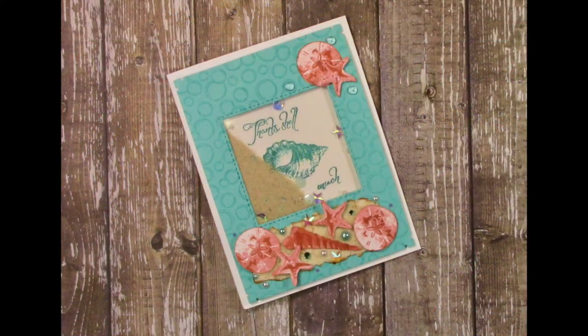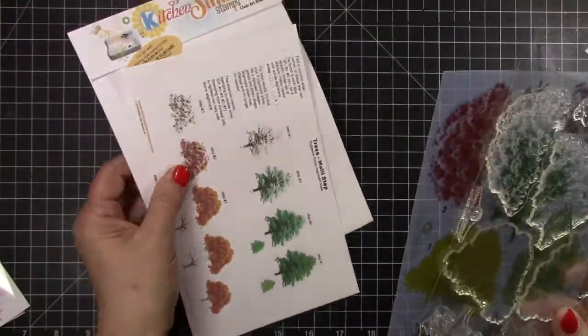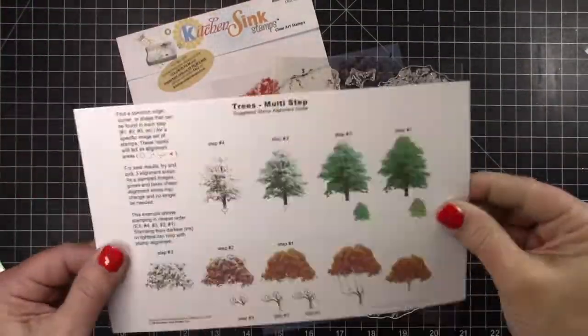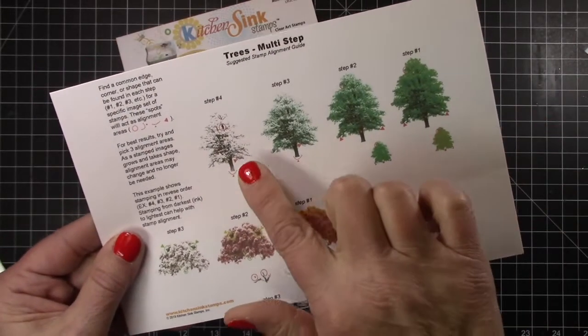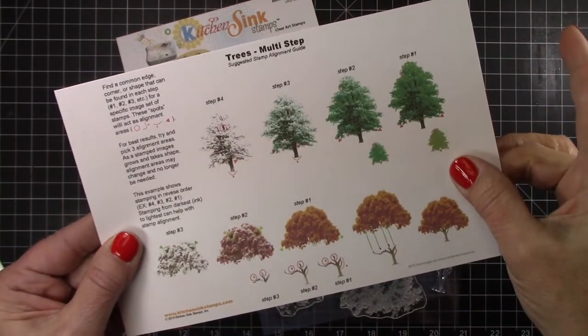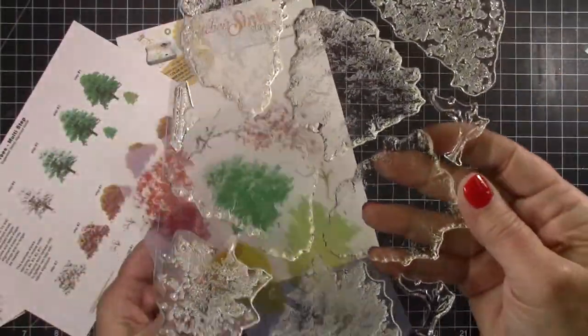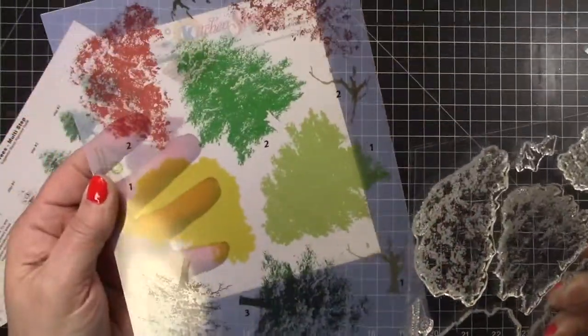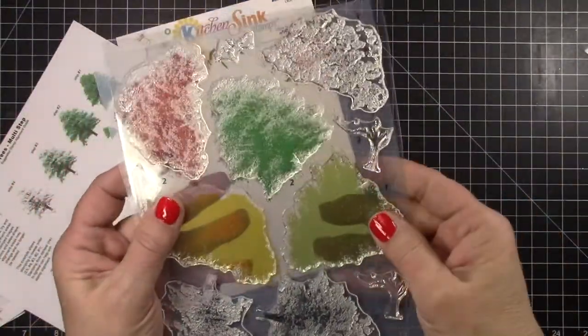Since Ohio weather is anything but beachy right now, I chose to dream and do the Seashells set. Her sets are very intricate but they have detailed instructions with step outs. You can either go the darkest first or the lightest first. She has color charts and she has the colored index sheet that makes it a lot easier to line up those stamps.